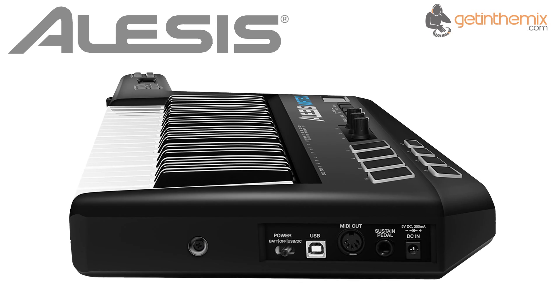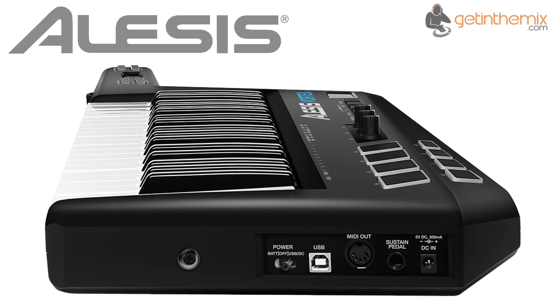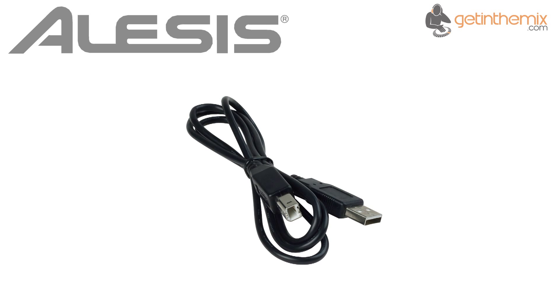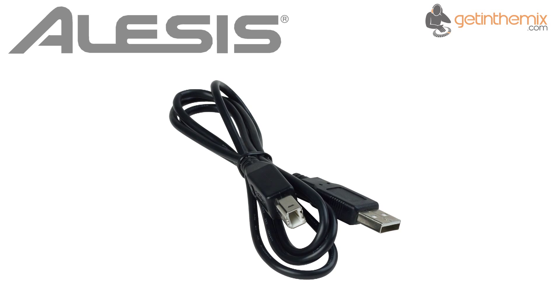The Vortex Wireless can be run via battery, USB bus power or by using an optional AC adapter. It comes with a USB cable with extension for the USB receiver dongle and 4 AA batteries, so users can begin playing right away.